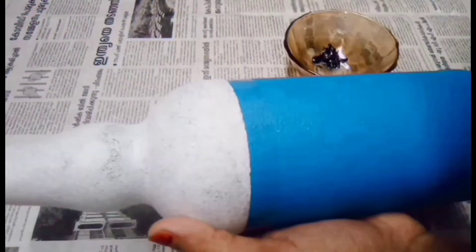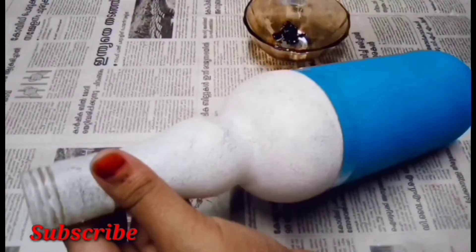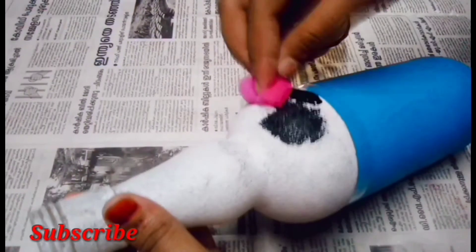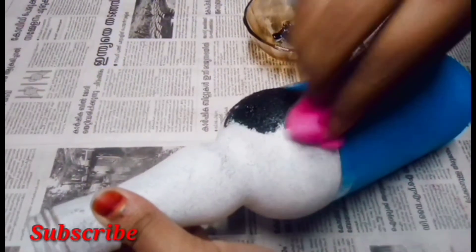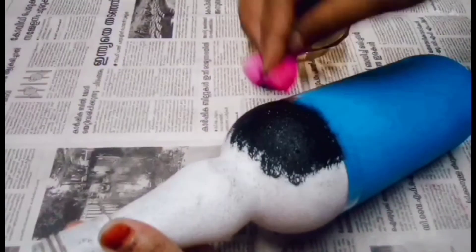I am going to add the cello tape. The color is applied to paint the color. The color is shown on the color.